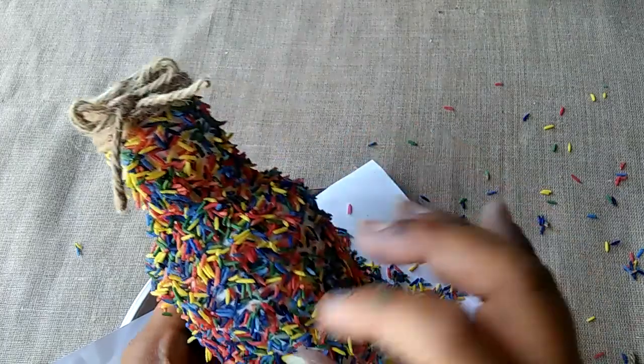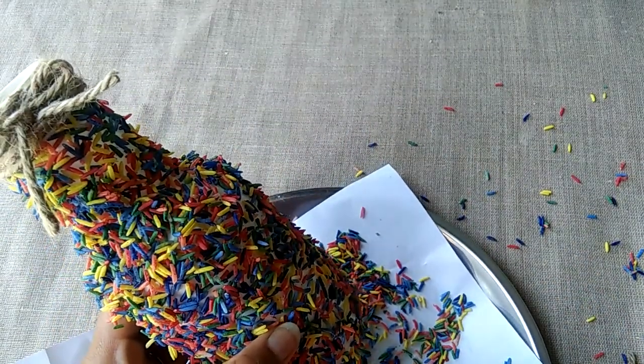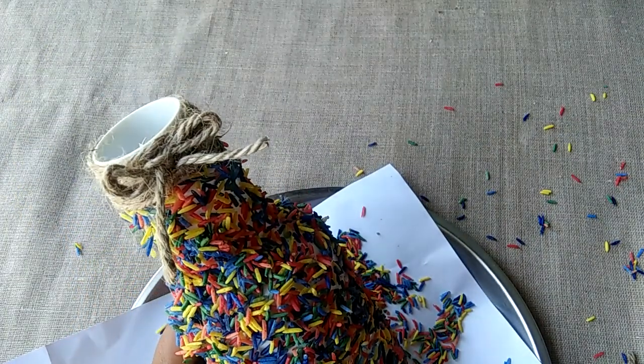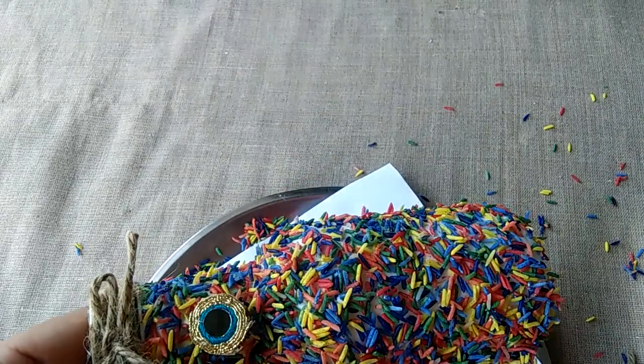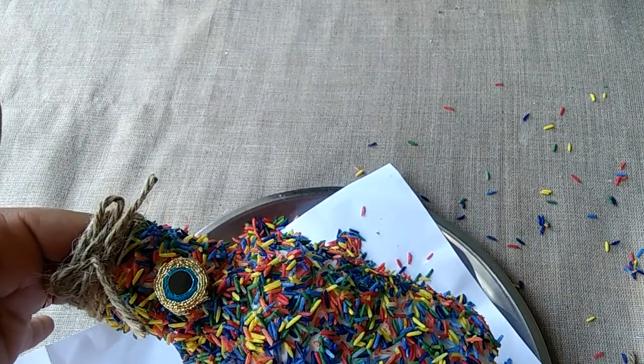You can also decorate it with a mirror. I will put it with a mirror. If you don't have a mirror, you can skip it. I will put a stick here and then paste the mirror in class.